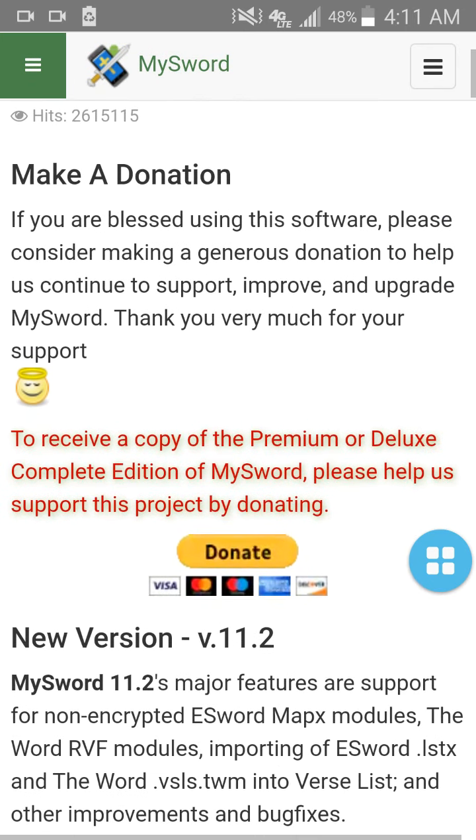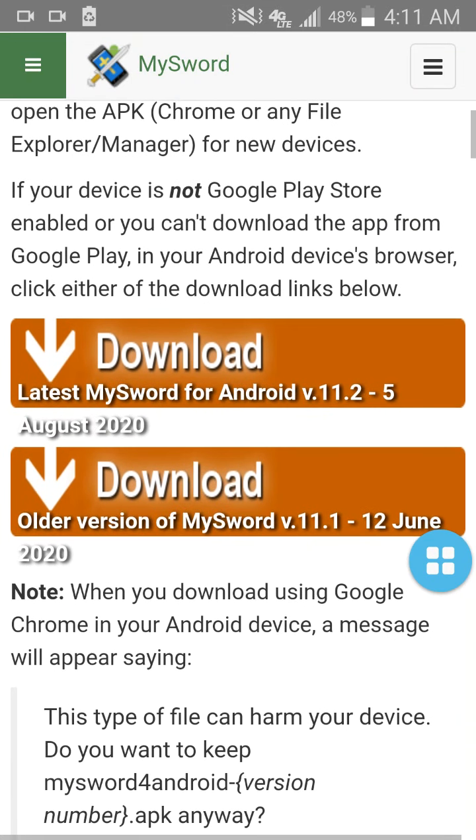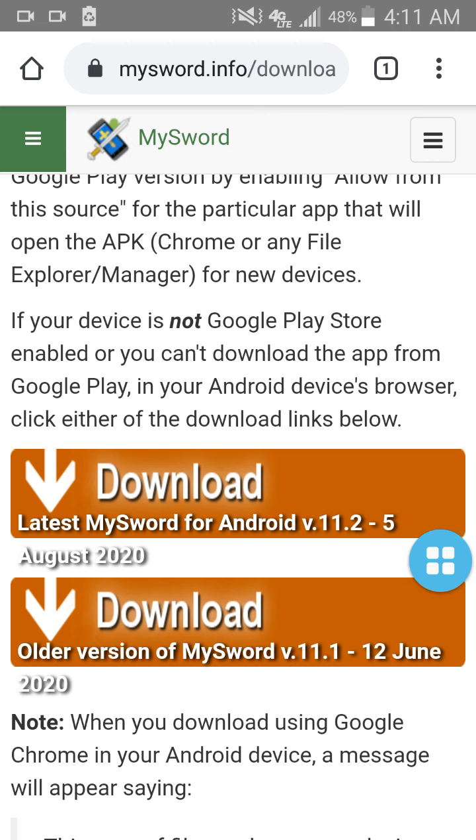you can donate to them if you'd like. You don't have to. It is a free app, but you can donate to them right through here. Then you're going to come to two buttons. I have an Android, so the latest MySword for Android — you're going to want to download the latest one. All you would do is click on that download. Now I'm not going to do this because I already have it installed, but pop-up menus are going to come up and it's going to ask you if you'd like to install. It may give you a warning, but you always want to bypass that — it's okay to install. It'll give you an APK file; just continue to click OK and completely download it.